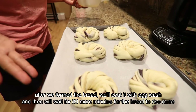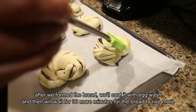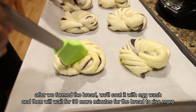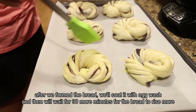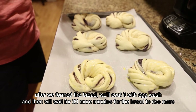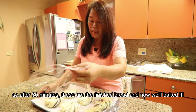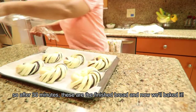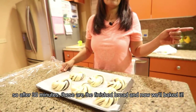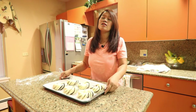After forming all the bread rolls, we apply an egg wash on top. Then we wait about 30 minutes for the dough to bloom again. After that second rest, we bake them at 350 degrees Fahrenheit for about 20 minutes.